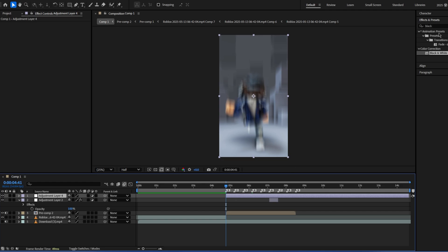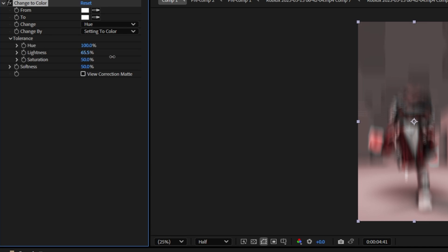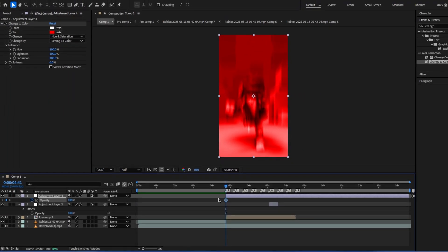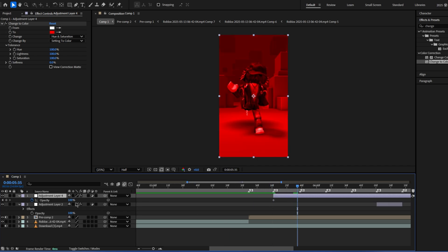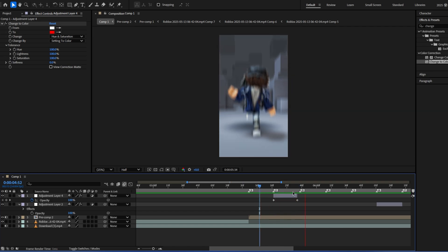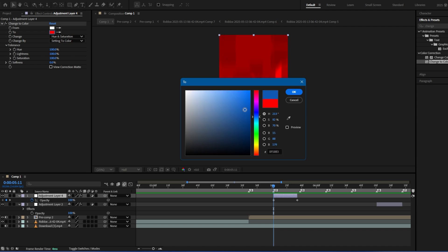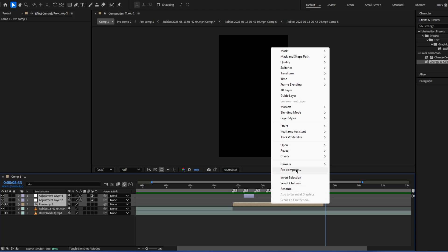Then change the color and just do what you did with the colored invert, then adjust opacity. Just zoom out and you can do whatever color you want for that. Then recompose all that.